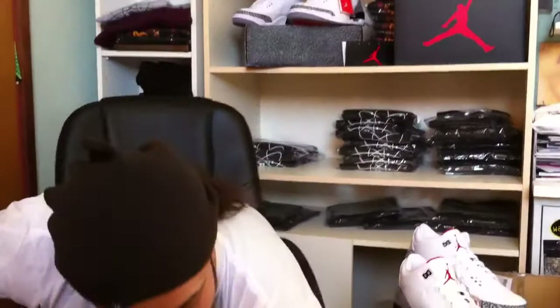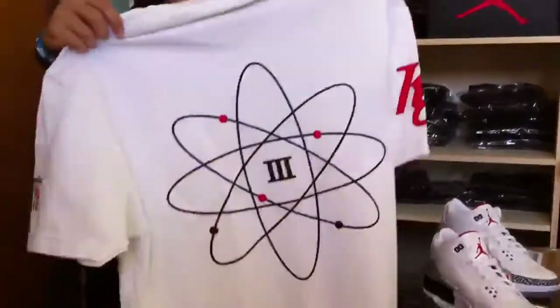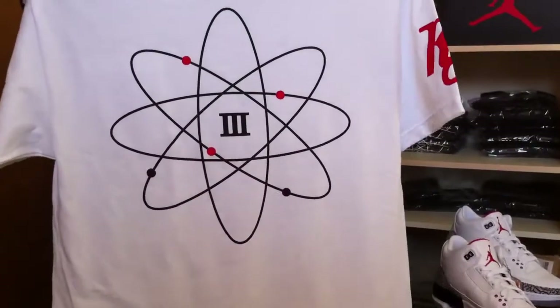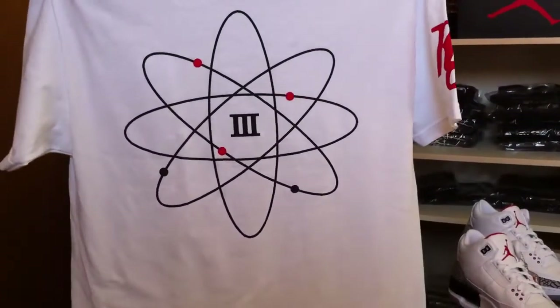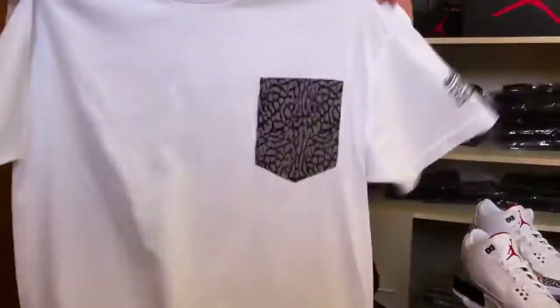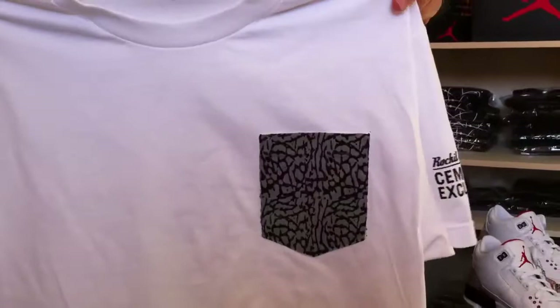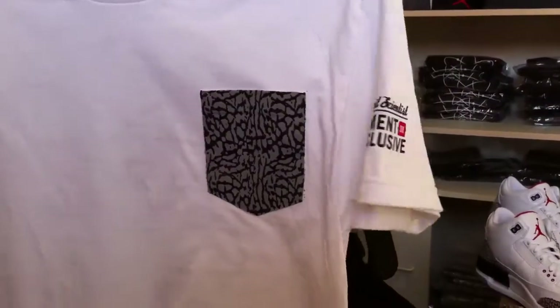Also, like I said, Rocket Scientist — the office — we got a Jordan exclusive collab with Rocket Scientist we came up with. We got the white cement tee with the Jordan 3 logo in the middle of the RS logo. You got your white cement with that patch — that just topped it off right there. That's a sick exclusive edition.